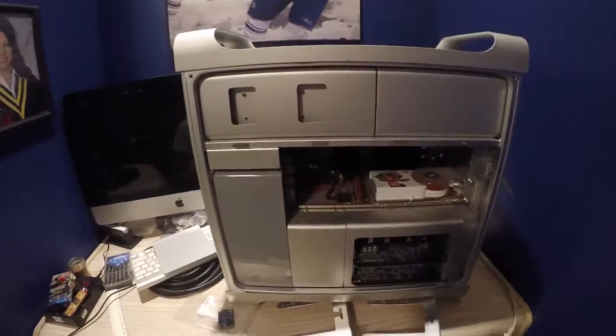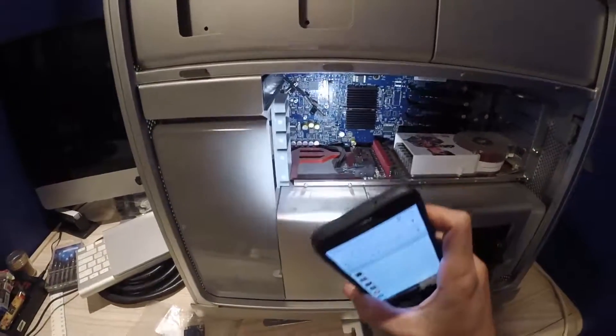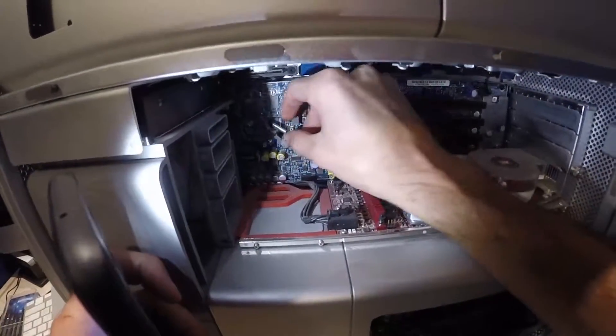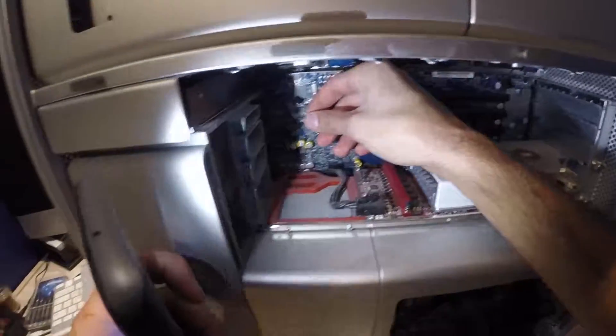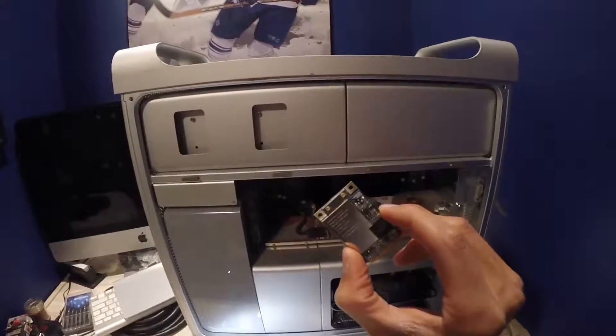Inside of the Mac Pro, see these wires here? They're labeled 1 and 3. Those are going to go into the board at the top corners.